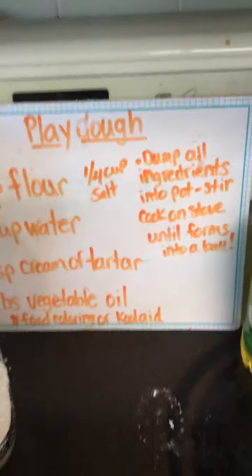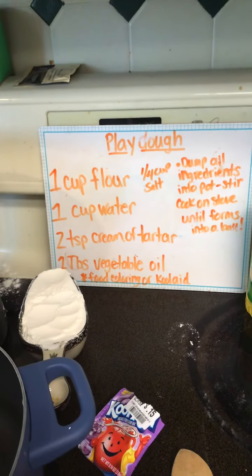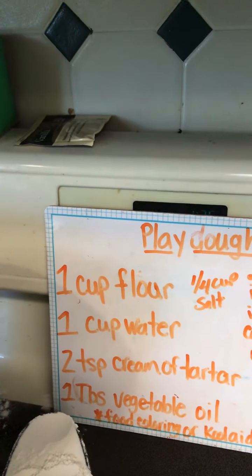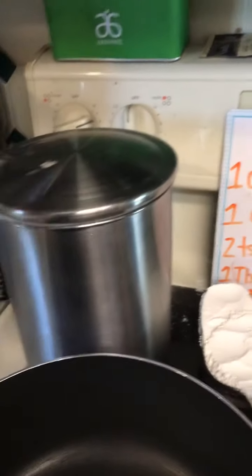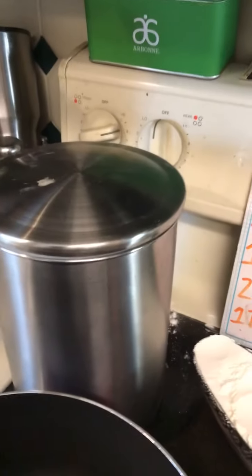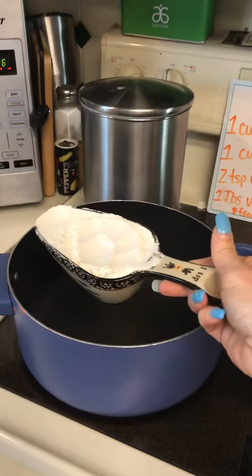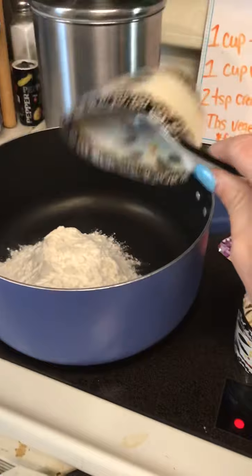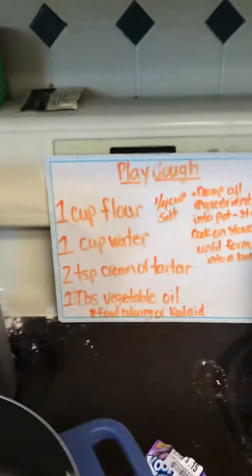I'm going to flip this around so you can see. Here's our recipe for Play-Doh. It says one cup of flour — right there, one cup of flour. This is what I keep my flour in. I already measured it out. This right here is one cup. I'm going to put it in my pot that's on the oven, so it's hot. Mommies and daddies are going to have to help you do this. There's my one cup of flour.